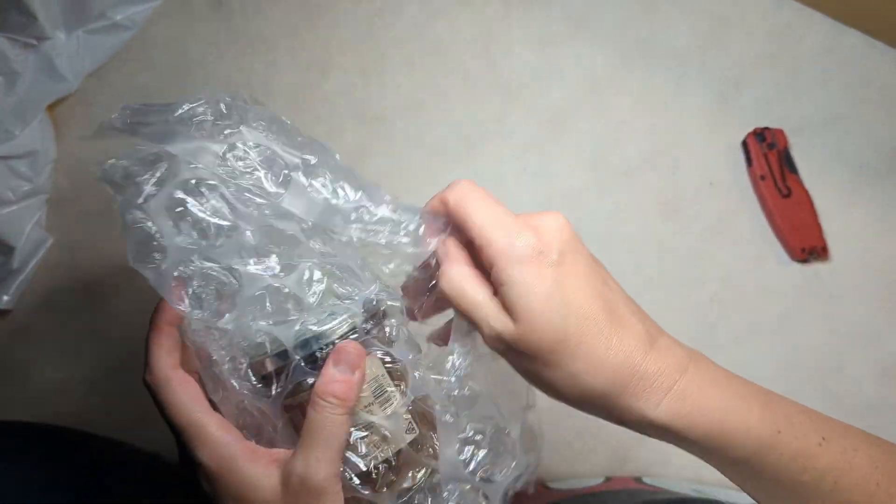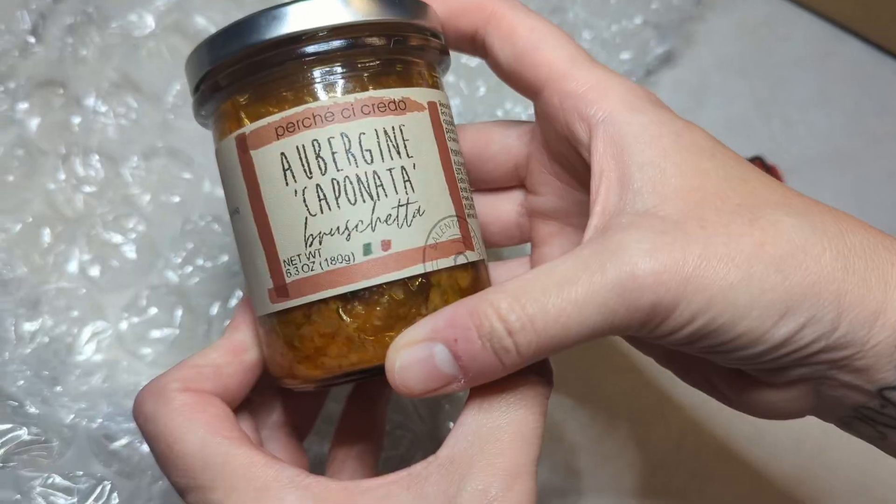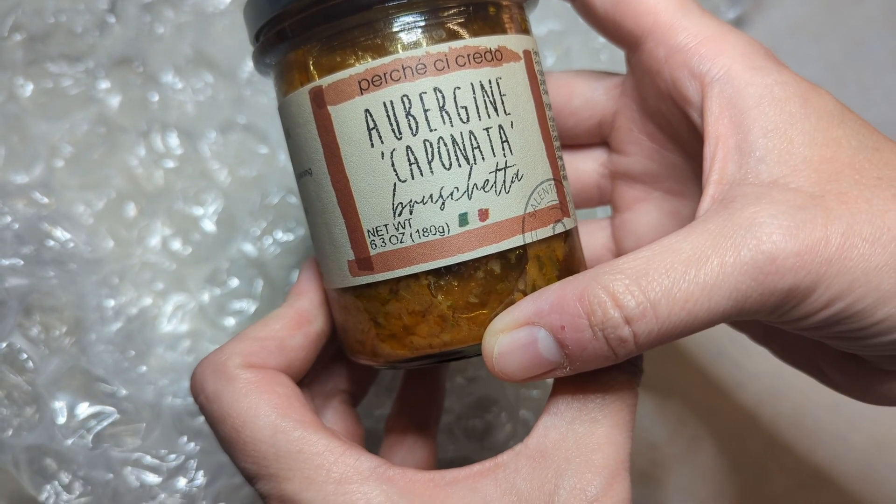First off, we have some aubergine caponata bruschetta — so some kind of eggplant bruschetta — which seems to go with the theme.